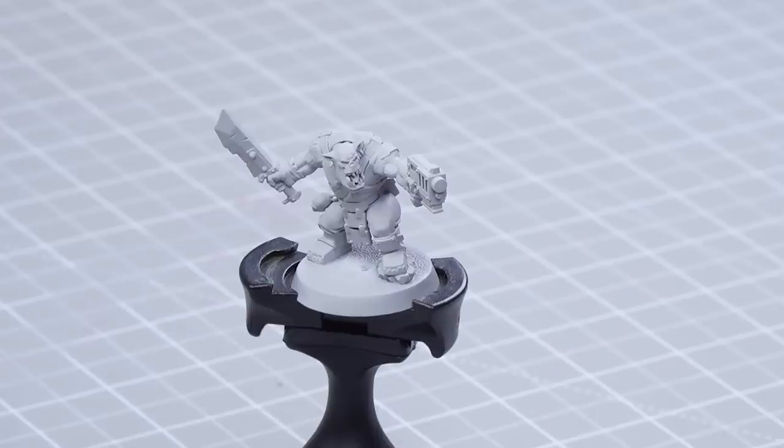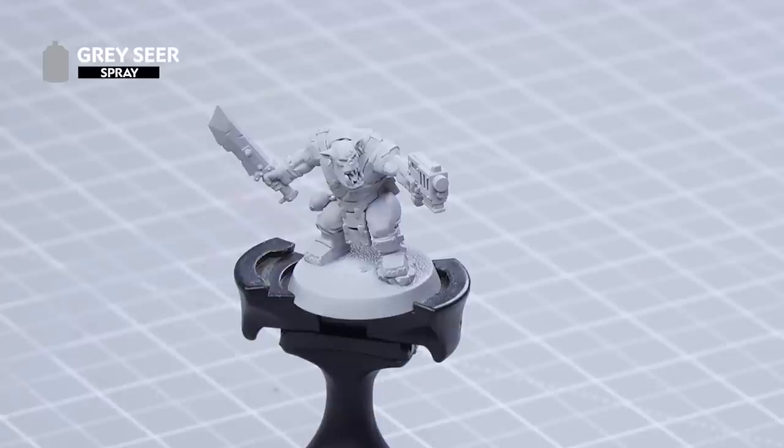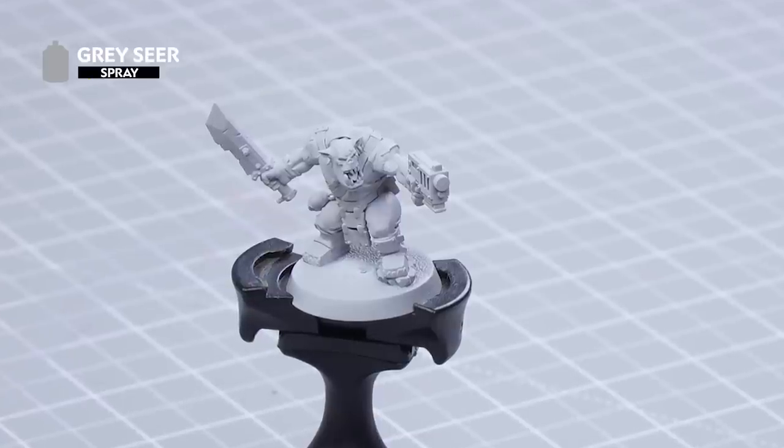The first thing that we're going to need to do is undercoat the model, and for this we're using Grey Seer. This is a great starting point for the Contrast paints that we'll be using. We're also going to use Grey Seer from the pot in order to tidy up any mistakes or spills that we do along the way before going on to the rest of the layers.